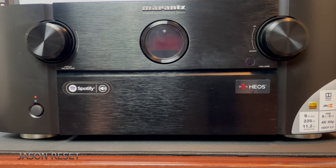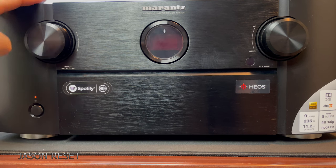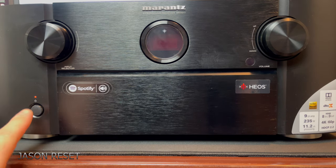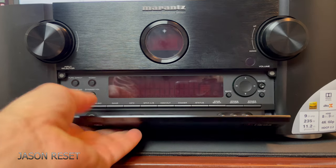Hey everyone, welcome back. I'm Jason. In today's video I'm going to show you how to factory reset your Marantz amplifier. In order to do this, you gotta make sure your amp is off and lower the flap.